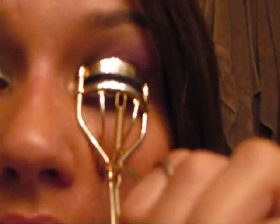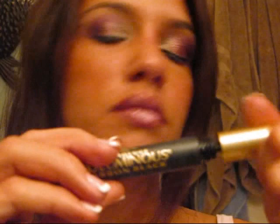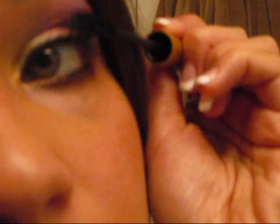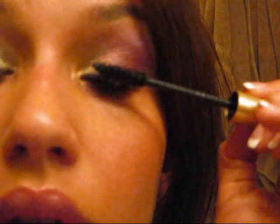You should hold it there for about 10 seconds. I like to apply two coats of mascara. And that's the look, guys. Enjoy! See you next time!